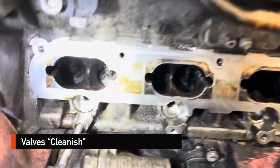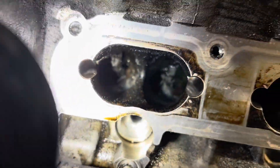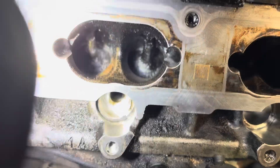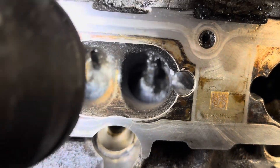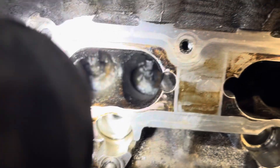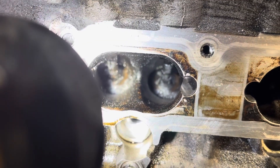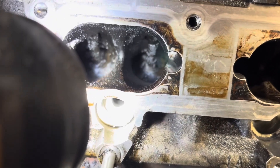We have now cleaned the valves, although not as much as I wanted — it would be much better with a sandblaster to get in there. That's much better than it was. I had a problem with number one valve sealing up — there was some carbon stuck on the valve, so I had to rotate the engine a couple of times to get the valve down, clean it off, and bring it back up again. Now they're all sealing properly.